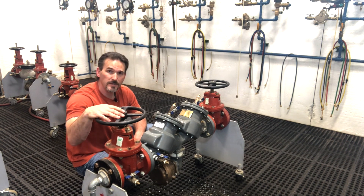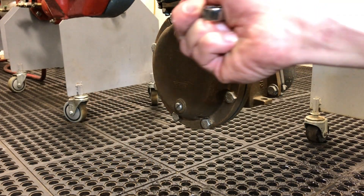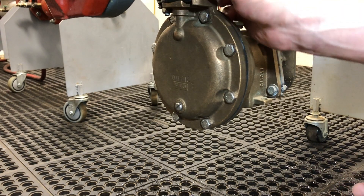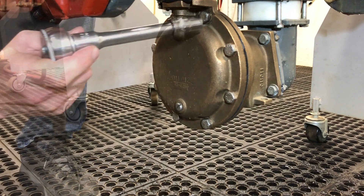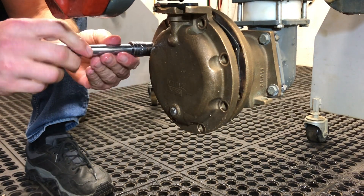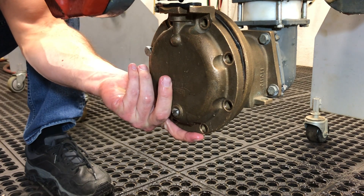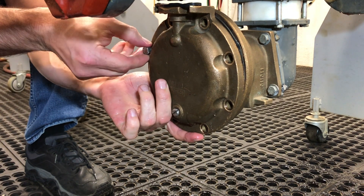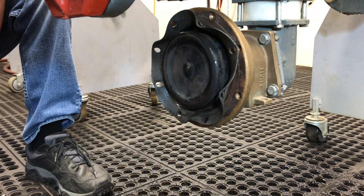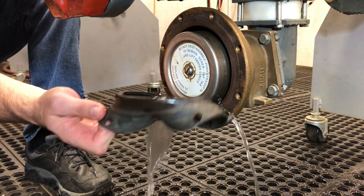Now let's go ahead and take apart our relief valve. To get inside there are a couple of ways you can do it. You can remove the entire brass relief valve body from the rest of the backflow preventer, or you can just take off the brass cover plate like I'm doing here. We'll start by taking off the bolts of the relief valve cover, and once the cover comes off you'll see the outer diaphragm — the large diaphragm. There's another diaphragm on the inside which we'll get to in a moment.